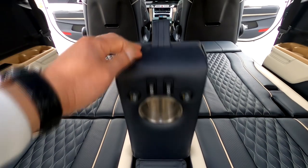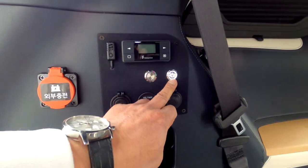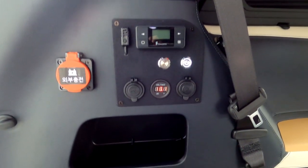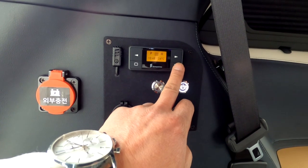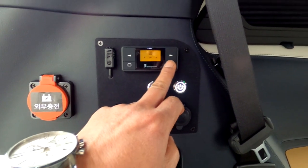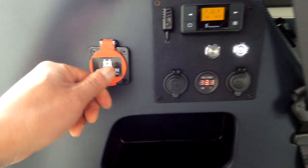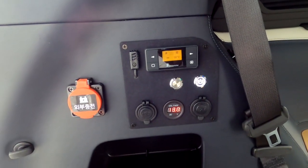This is the air outlet and USB outlet setup. There is a tailgate button — you can use the button or key to open and close. The surface output is 210V at the front of the car, and there is an outlet from here as well.